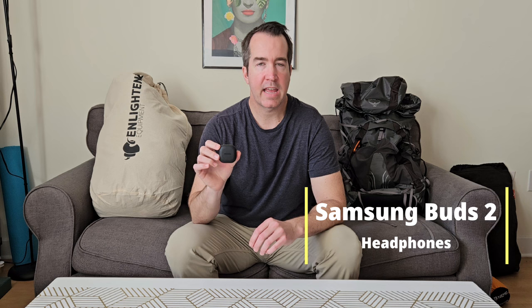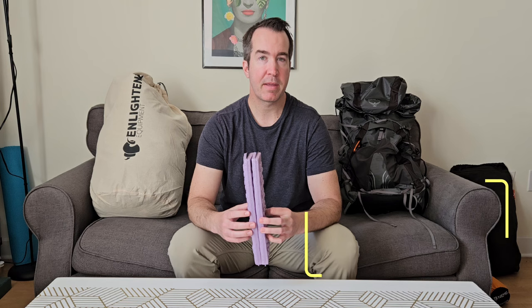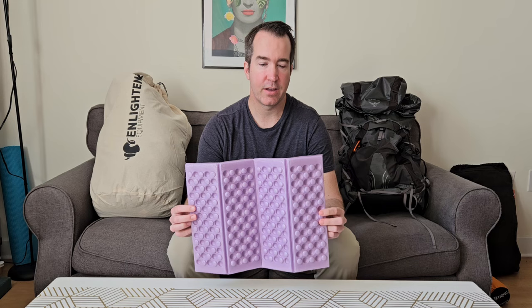I'll be bringing Samsung Galaxy Buds II earphones for podcasts and audiobooks. They have an ambient sound mode that lets you hear surrounding noises while listening — important for staying aware of animals and people on the trail. I also have an ultralight sit pad — maybe an ounce — that gives me a dry place to sit at lunch or in camp, even when everything around me is wet.